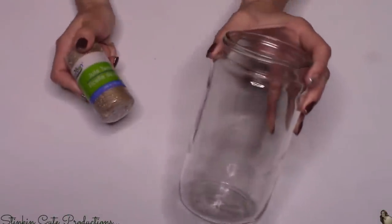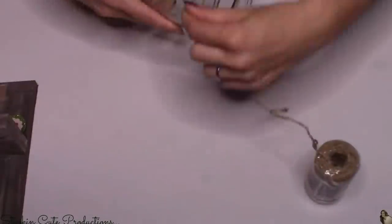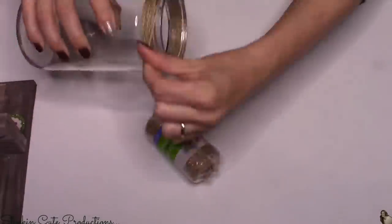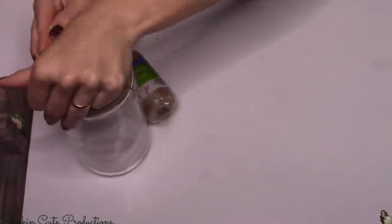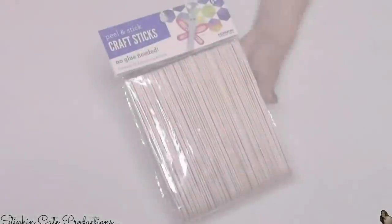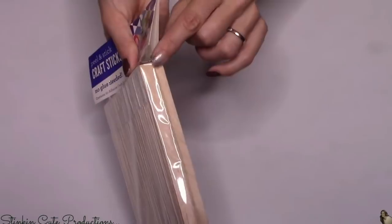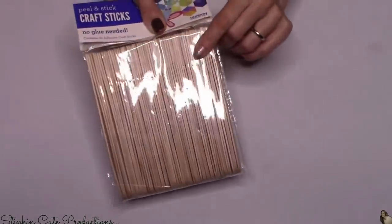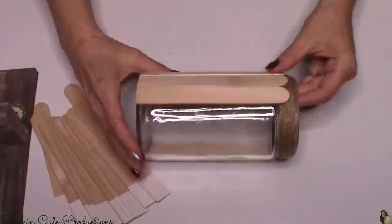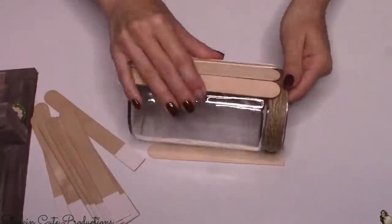For this DIY I'll be using this jar and some twine. I picked this jar up at the Dollar Tree, but you could very easily recycle a spaghetti sauce jar and save yourself a dollar. I'm gonna start by wrapping the twine around the neck of the jar just to cover up where the lid would go. For the next step, I'll be using jumbo popsicle sticks from Walmart — these have a round edge and a flat edge. You can also get jumbo popsicle sticks at the Dollar Tree. I'm gonna hot glue these to the outside of the jar going all the way around.